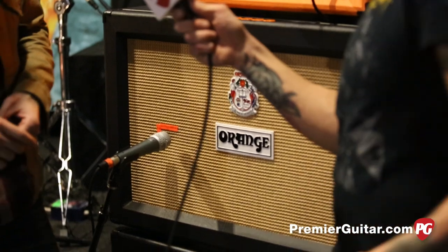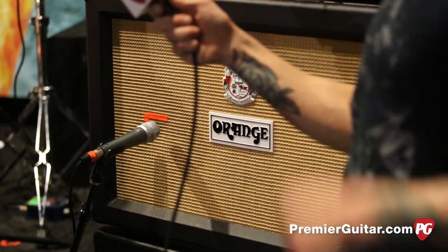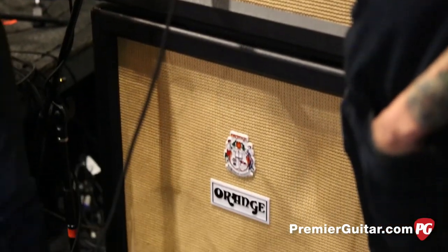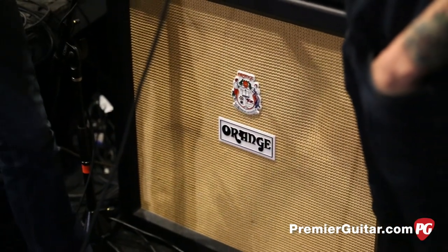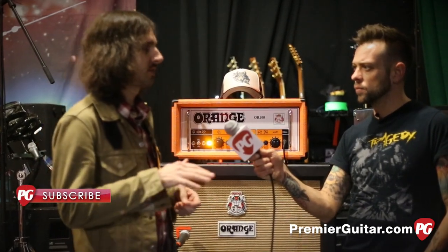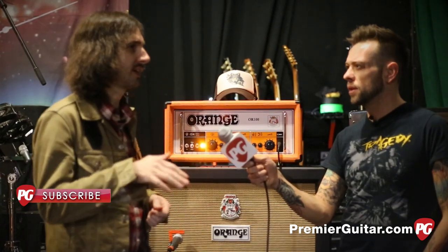Same speakers? Do you know what's in them? Actually, I'm not sure. These might be a lower wattage speaker than these in these cabs, so it gives it a slightly different tone. What are you playing for strings? Are you playing like 10s or 11s? We play the hybrid gauge, so it's like a 52 to like a 10.